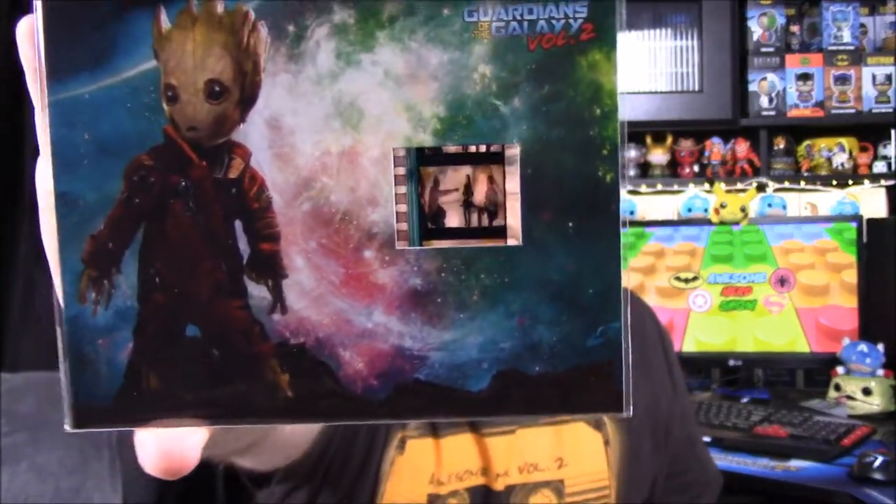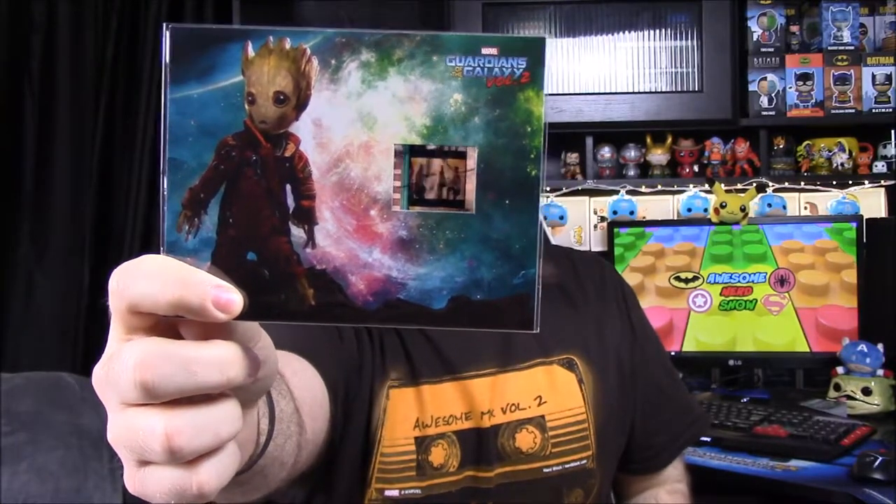First up, they advertised Guardians of the Galaxy, and we have a film cell. It's a nice little picture with the group on it and on the back there's a certificate of authenticity. The scene is from the movie where Mantis is touching Drax, Star-Lord, and the others, telling their darkest secrets. She just told Star-Lord's and Drax is pointing directly at him laughing — you can kind of see the silhouette in the picture.